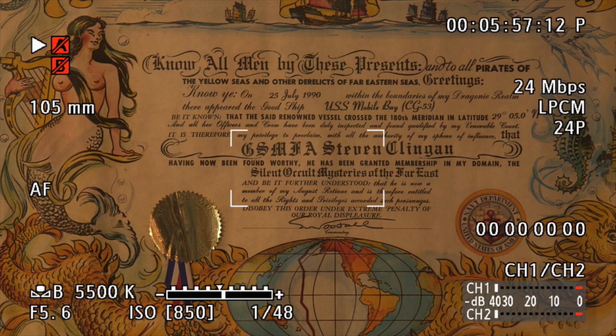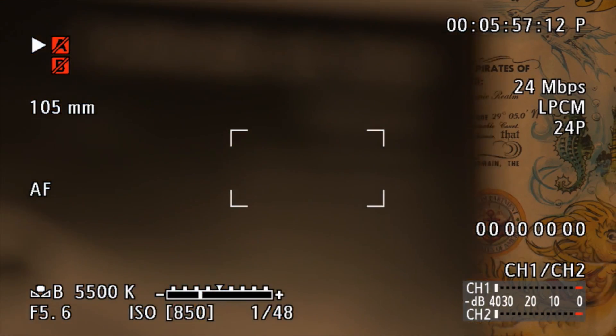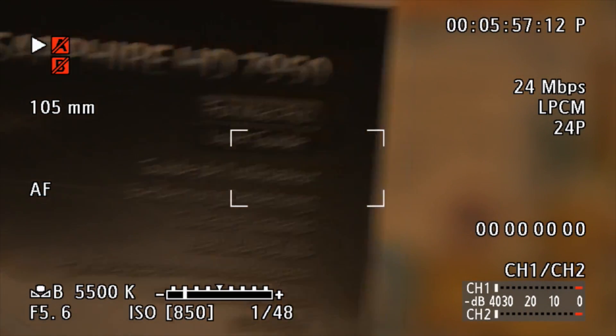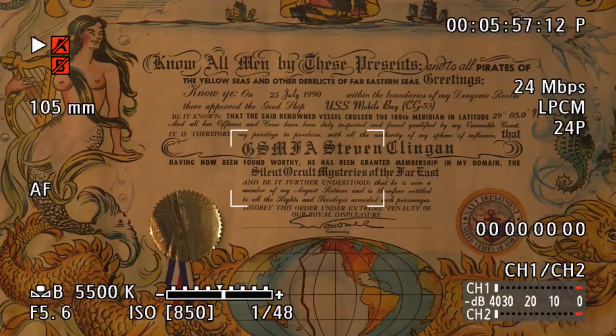Now the continuous autofocus mode — also available for the DSLR 7D I believe — and there you can see continuous autofocus right there.